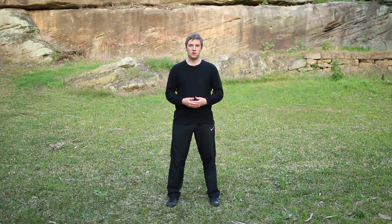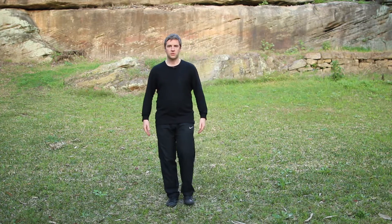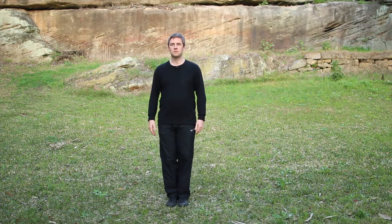In Tai Chi and in Qigong we start always with the feet together. When you are in this position, this is a good time to check yourself for relaxation. Check that your body is straight, that your neck is relaxed and that your head is suspended from above.